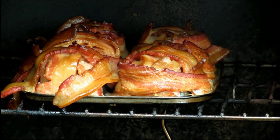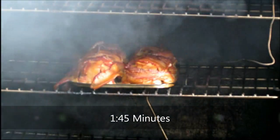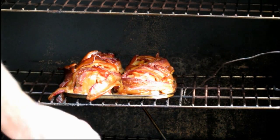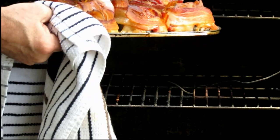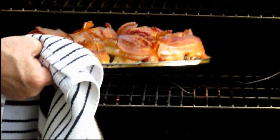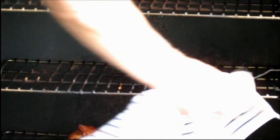We're probably going to let these go about 30 more minutes. We're right at the hour 45-minute mark. Those look pretty good, but we might let them go a little bit more — in fact, maybe another 15 minutes just to try to render down a little bit more of that fat.